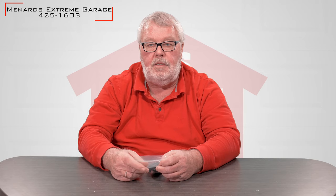Hi, I'm Mark with the North Shore Commercial Door.com. I'm going to do a little introduction today, and today's introduction is on a transmitter. It's the 425-1603.